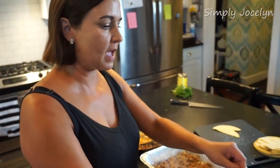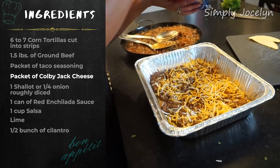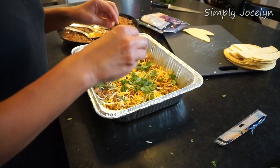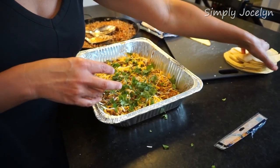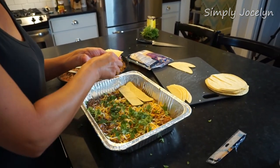With the meat layer in, I'm adding a little bit of cheese all over, then some cilantro on top, and then layering in more tortillas. And in it goes — building up the next layer.